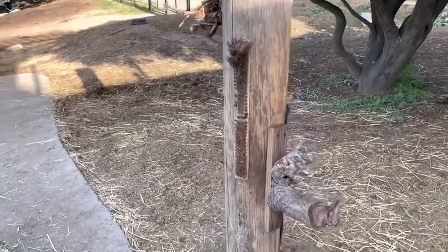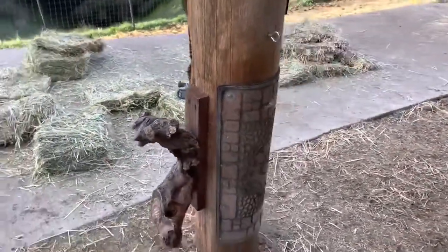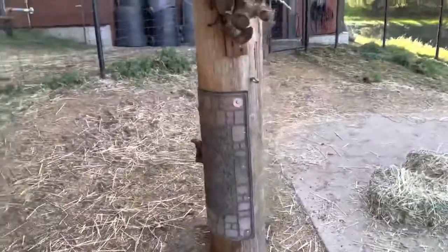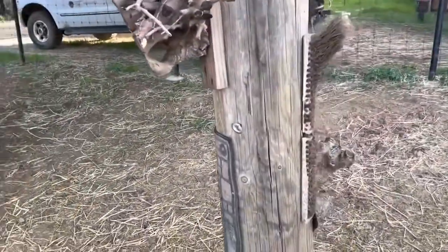They will rub on the rocks, logs, and trees, but keepers provide extra options to help meet all their fur maintenance needs. You can see on this post that we've added some knobby stumps, a dynamic doormat, and a broom head. This particular broom head is looking well-loved.